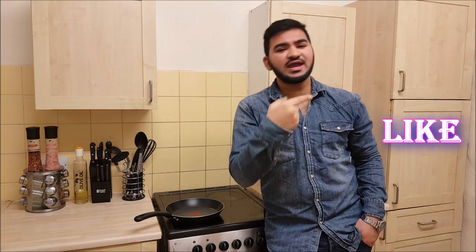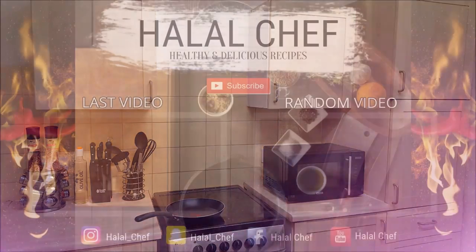Alhamdulillah! Thank you for watching this video, I hope you enjoyed it. Make sure to subscribe, make sure you like, and inshallah see you next time. Until then, Assalamualaikum warahmatullahi.